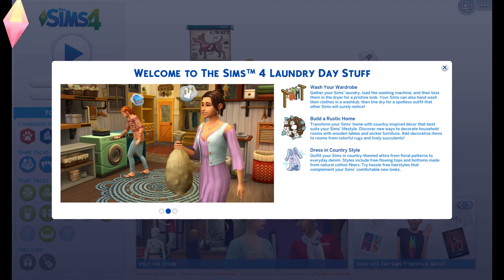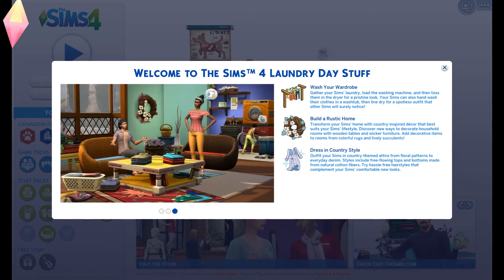Hey guys, it's Hannah here, aka Hellbunny123 on Origin and The Sims Gallery. I've just downloaded the brand new Sims 4 Laundry Day stuff and I cannot wait to see what's included. I've already done a little bit of research so I've kind of got an idea about what's in there, but I've got it now so I'm going to play.